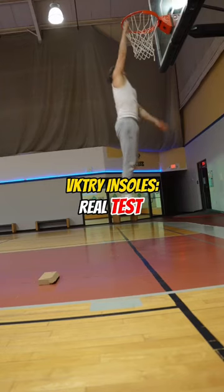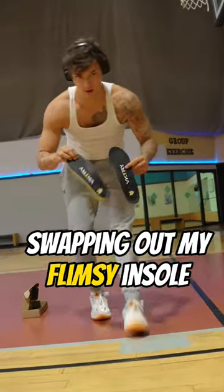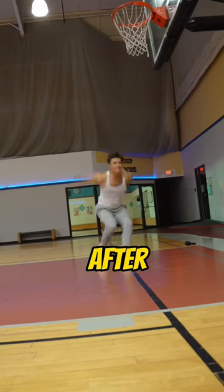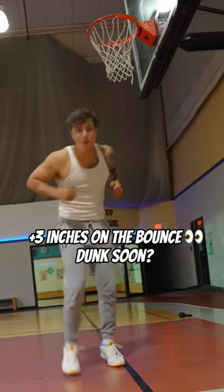Today I wanted to do a real test of the victory insoles. Before, I was barely grabbing rim — almost there but not quite getting it. You guys know I really pride myself on being honest with you about every review I do. Check this out: this is not even like 30 seconds after and I'm grabbing rim not once but twice. Honestly, they're not gonna have you windmilling, but you're definitely gonna get a few extra inches with these.